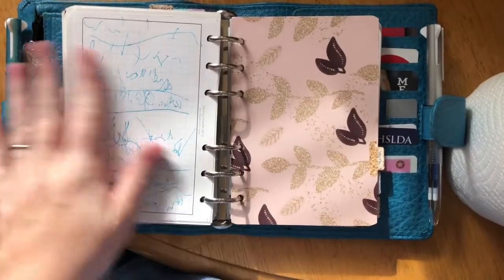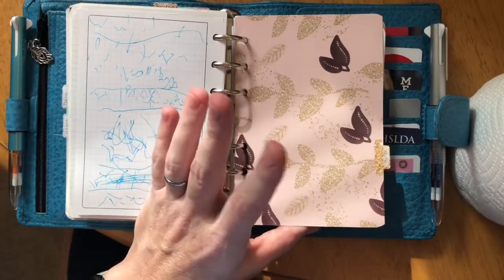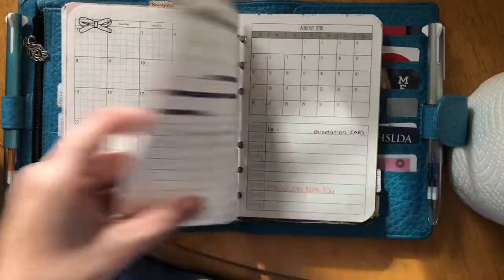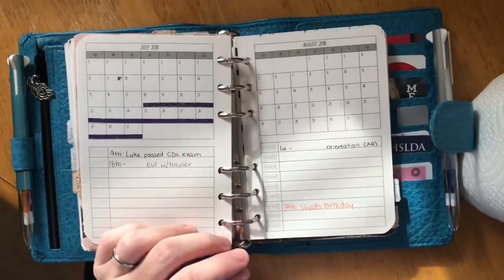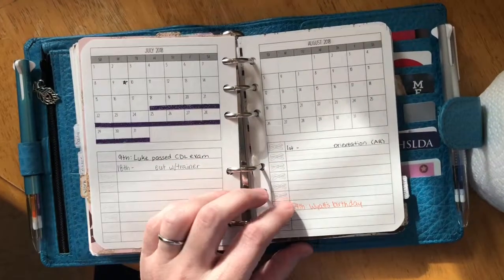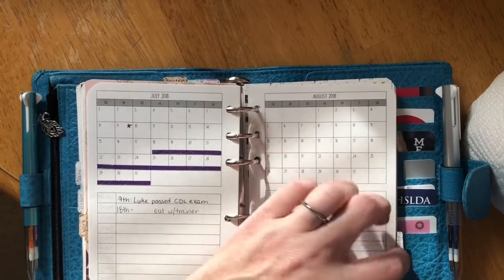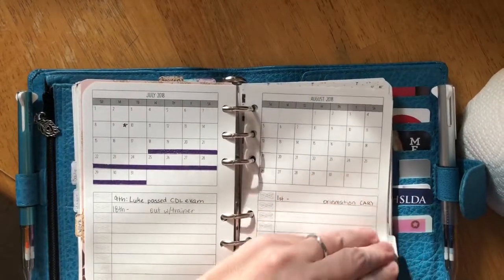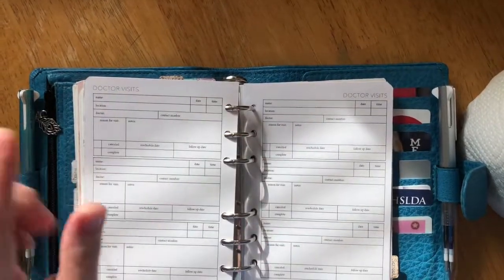My son got into my last page, as you can tell. The Kinley's Doodles July box was just gorgeous. I use this page to track when my husband's on the road — he drives a truck — and I use skinny washi to track when he's away so I can track his miles and when he gets paid.